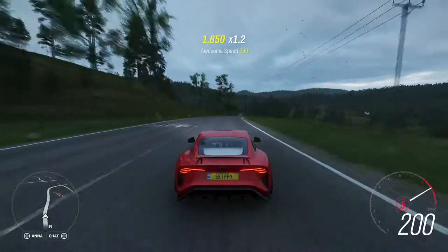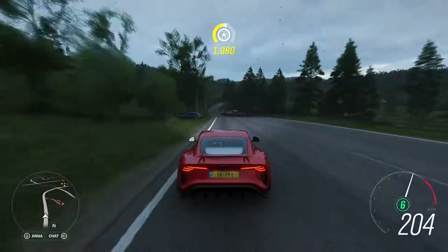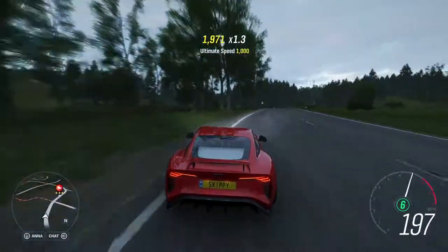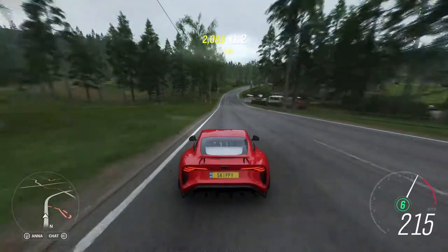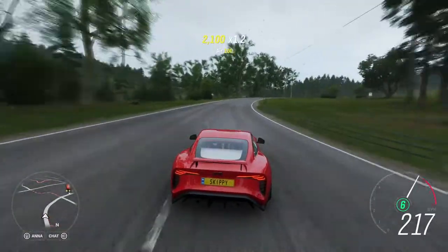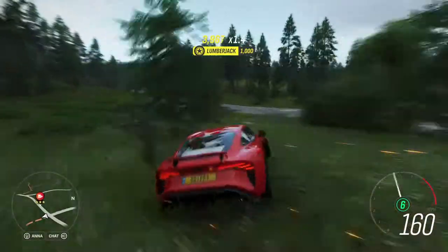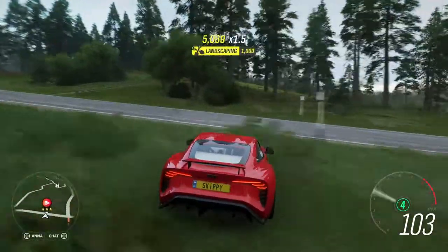At the crest of the hill we're already hitting 200 — good news, no traffic. Flick it in — okay, turn in. Yeah, we just don't have the grip. I'm going to have to put race tires on it.